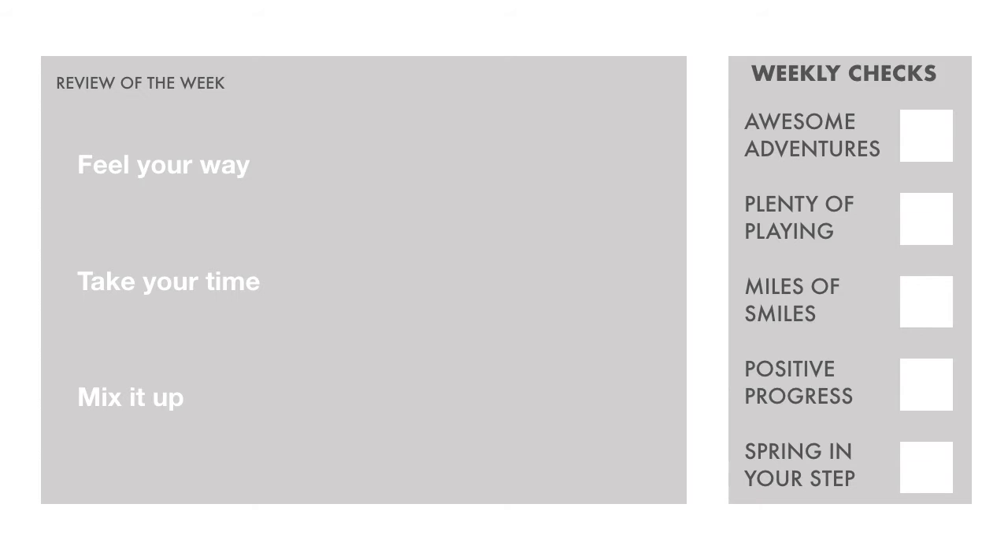And mix it up. Grassy terrain can be varied terrain — often no two steps are the same — and grasslands are perfect for deviating from the path and seeing just how much variety you can find. As for the weekly checks, it's a full house.